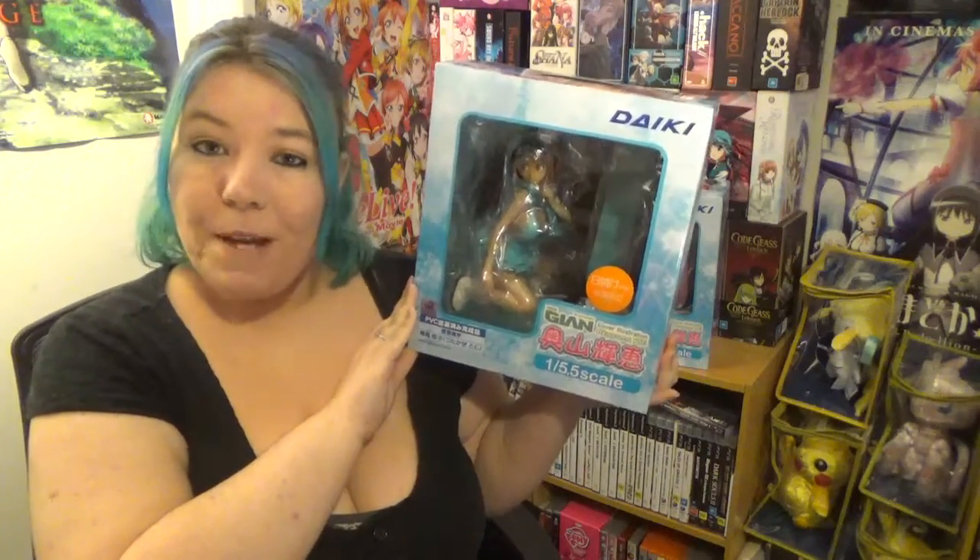I'm doing something a little bit different today — I have two figures here and they're both the same character, but one's a suntan version and one's the normal version. Starting with this one, this is Tech Gaian's cover illustration, Kiei Okuyama, suntan version, 1 to 1.5 scale figure. She was a limited distribution, released in September 2015, and is fully cast-off-able. I bought this second hand off AmiAmi for 8,970 yen with shipping, or 123 New Zealand dollars.